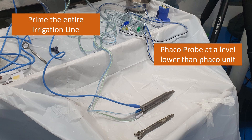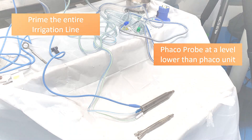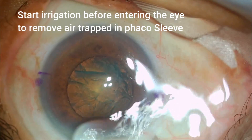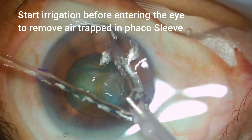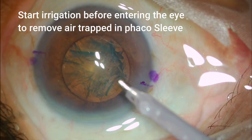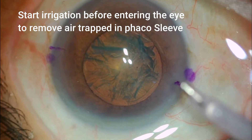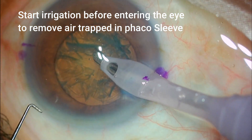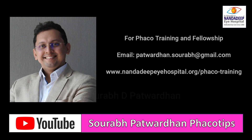Another important aspect is that before you start your FECO, even if you have primed the irrigation line, you should always start the irrigation first before entering the eye. This removes air bubbles which are stuck inside the FECO sleeve even after priming, or whenever you have primed it and kept the FECO unit idle for a longer time, as some air will enter the sleeve. That should be removed by initial irrigation.